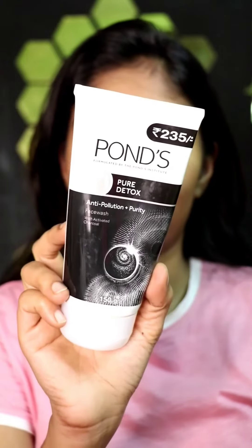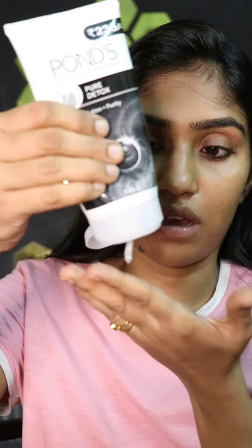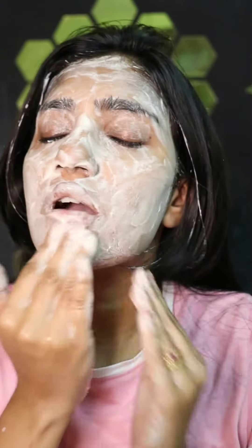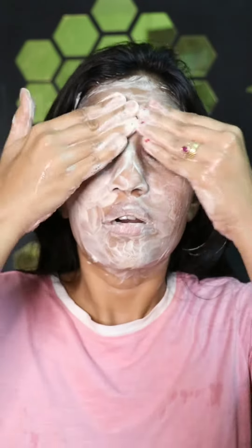This is all the makeup we had — now we are clean! I like to wash my face with a face wash. You can use any face wash. I'm just using the Pond's Pure Detox face wash. I like to go in circular motions and wipe everything clean from my face so that when we wash it off, your face is squeaky clean.